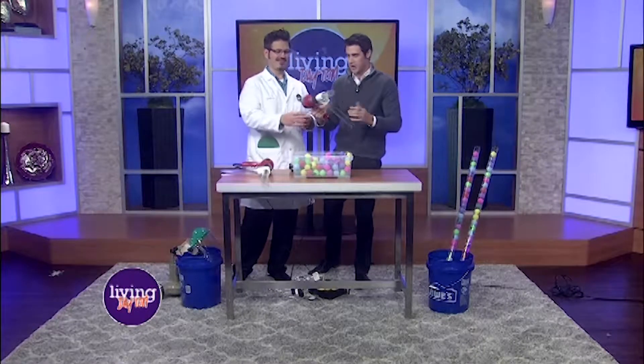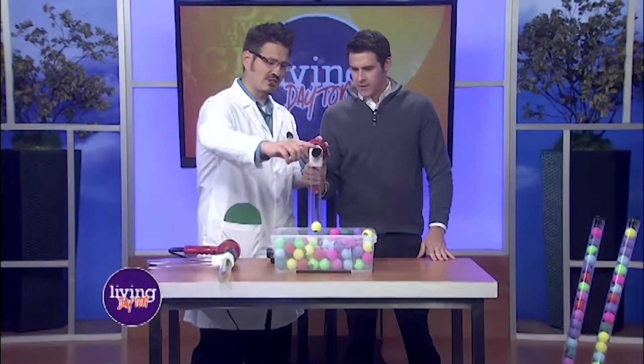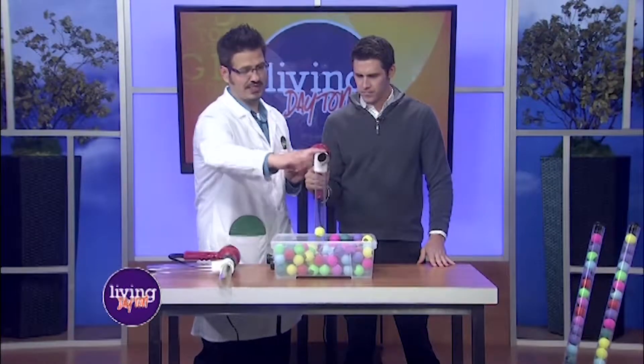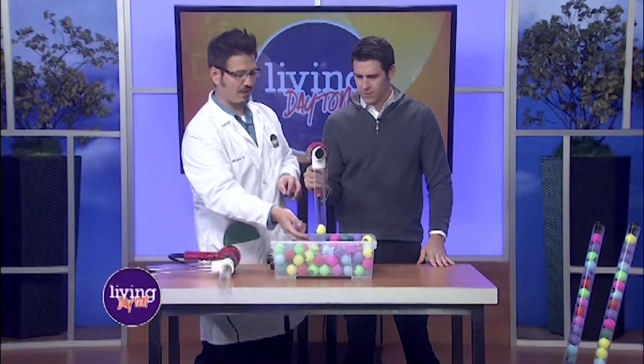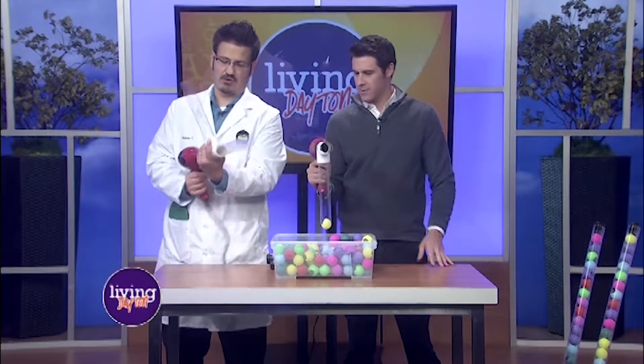Alright, turn it off for a second. Let's talk about what's happening here, aside from me having a whole lot of fun. This is Bernoulli's principle. These ping pong balls are sitting here, and if you just put the tube over them without airflow it won't suck them up. The hairdryer is pushing air out, decreasing the pressure here and creating a vacuum, so the ping pong ball gets sucked up and shoots out.